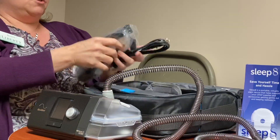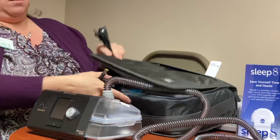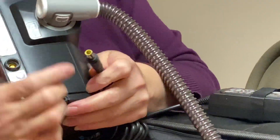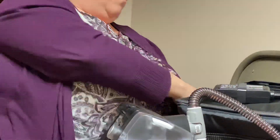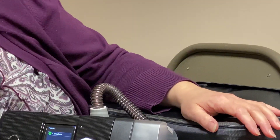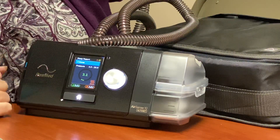Now the next thing you're gonna do is pull out your power cord. Your power cord comes in two pieces, and you want to remember that — so that in the future if the power is not working on your machine, that is one place to look. It connects in the center and then connects to your machine. Only use this power cord for this machine. We will have your machine set to your pressures based on your prescription, so you would just go ahead and plug it in and it will turn on for you.